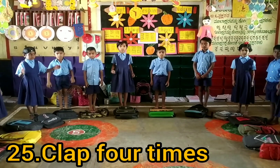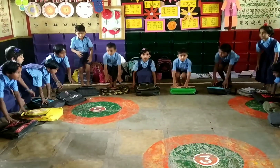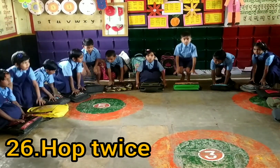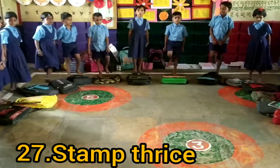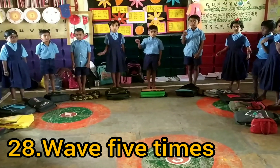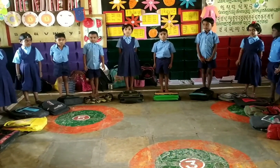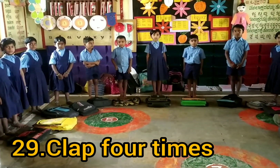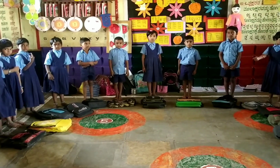Clap four times. Clap four times. Hop twice. Only two times we have to do. Hop twice. Very good. Stamp twice. Very good. Next, wave five times. Five times. Okay, clap four times. Clap four times. Knock six times. Very good.